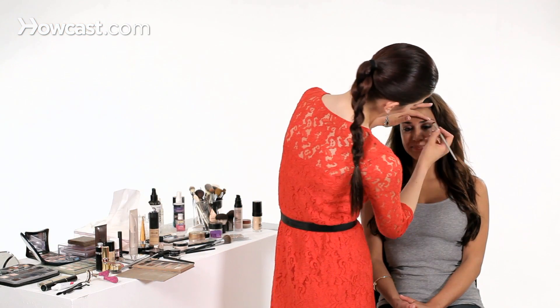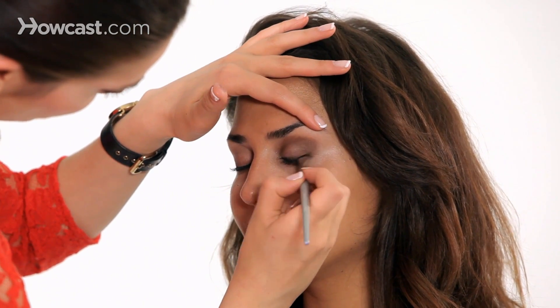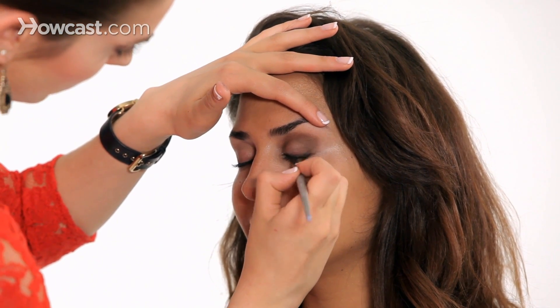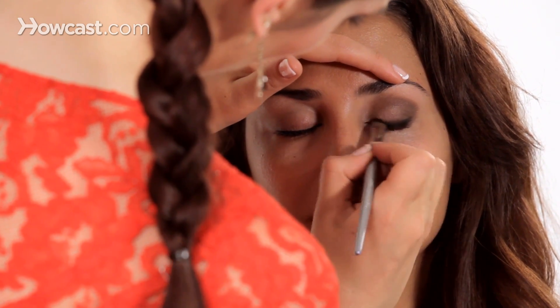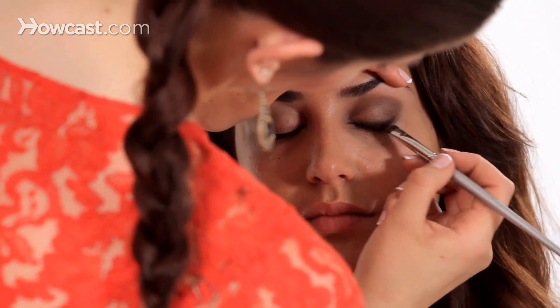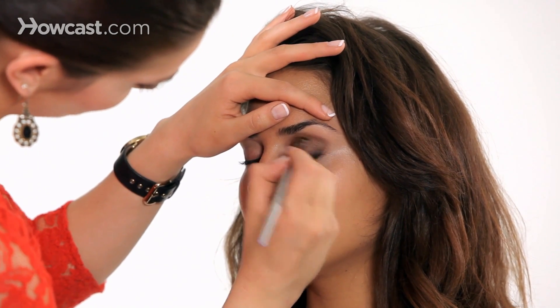Now I'm going to use my smudge brush with the Sandstone again — the darkest color in the palette — and just blend that right up, working it upwards into the shadows that we've already applied. This is why it's nice to do the lighter colors first and then work darker if you want more definition on the eye. I'm going to keep working this up into the crease a little bit again.